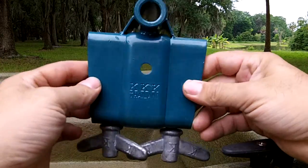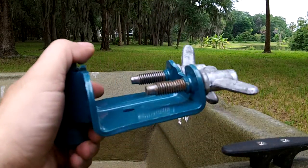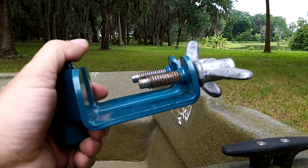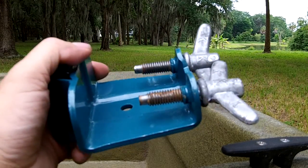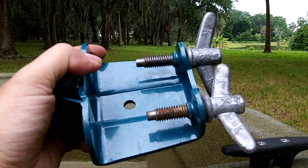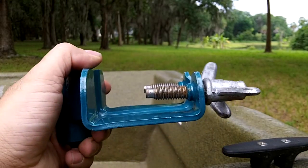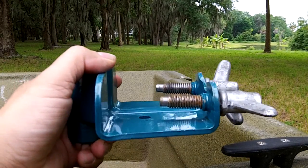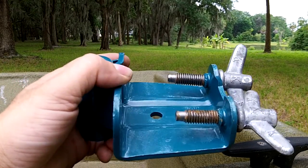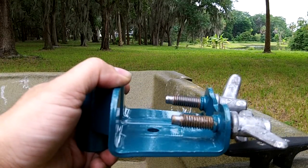This product here is a transom bracket that's made for a small kit by KKK of Thailand. You can see it's made of stamped steel and it's got bolts that are cast aluminum. They can break off when you put a wrench on them, if you put any kind of torque on them at all. The transom bolts have no pads on the end, so the heads can dig into the fiberglass, aluminum, or wood of your boat and damage it.